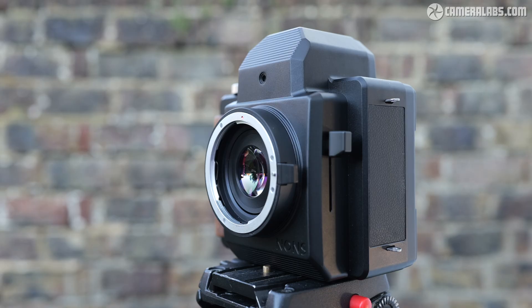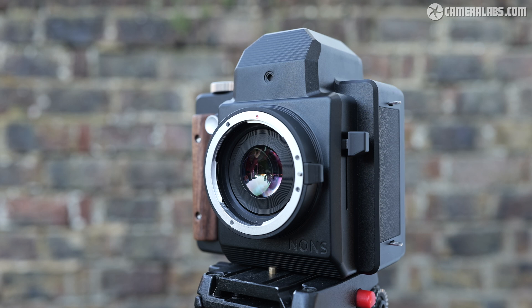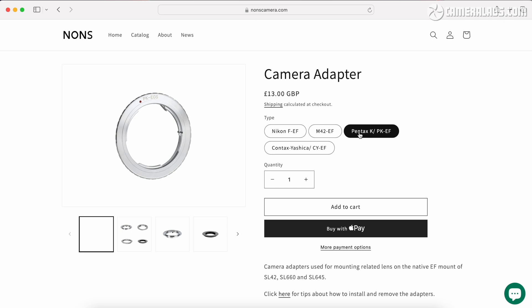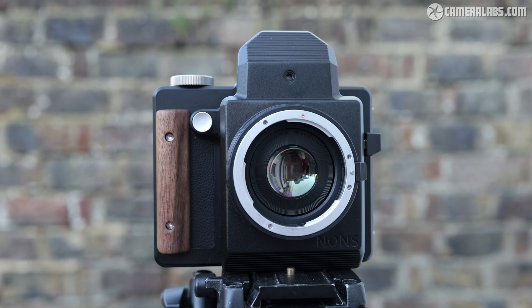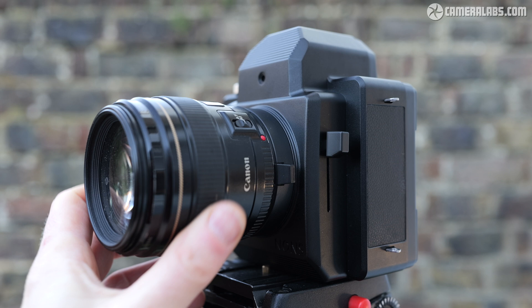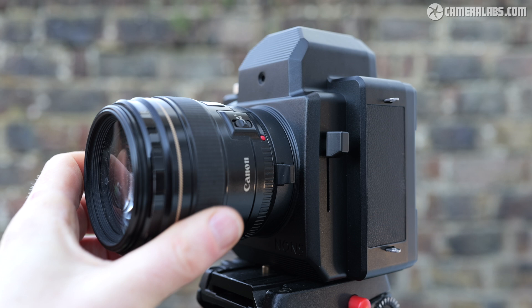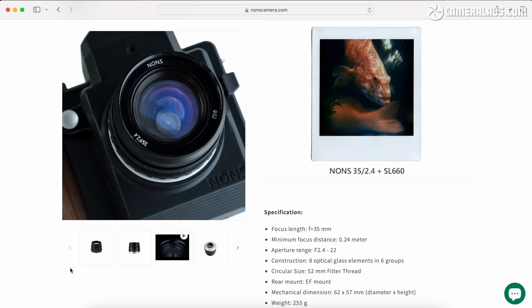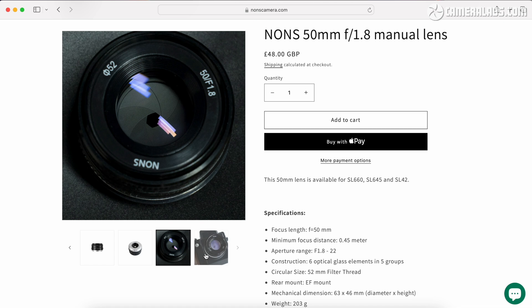The SL660 employs a Canon EF bayonet allowing it to mount any compatible lens, plus Nikon F, Pentax K, Contax Yashica, or M42 lenses via optional adapter rings. As a passive mount, there's no electronic control over aperture or focus, so if you fit an EF lens with no aperture ring — like an EF 85mm f1.8 USM — it's only going to operate at its maximum aperture. You're best off mounting older 35mm film lenses with aperture rings and mechanical focusing, or using the fully manual 35mm f2.4 or 50mm f1.8 lenses from NONS itself, costing £88 or £48 respectively.